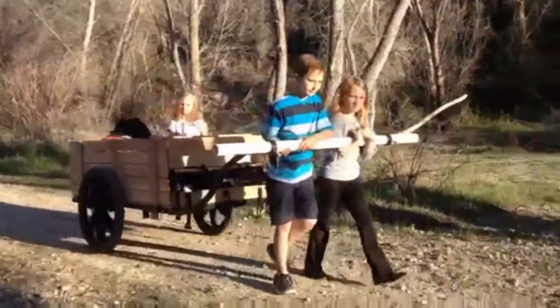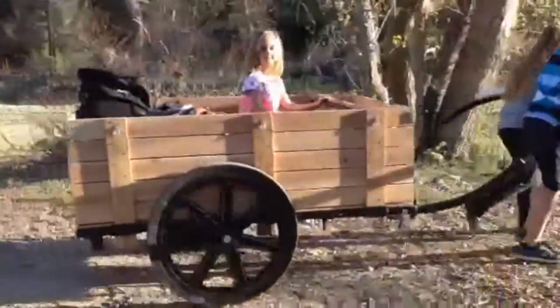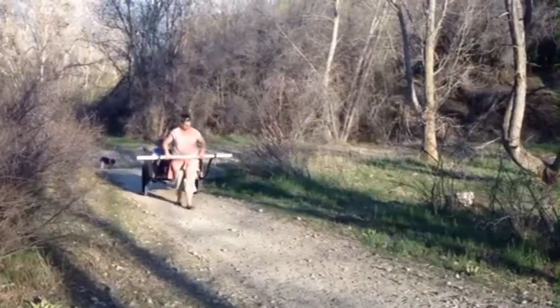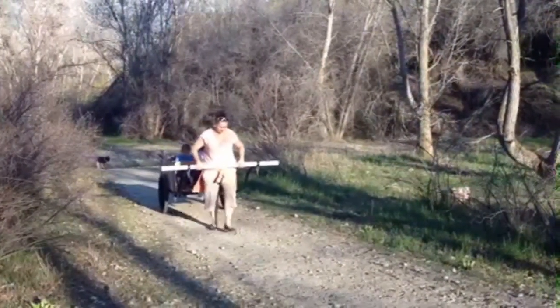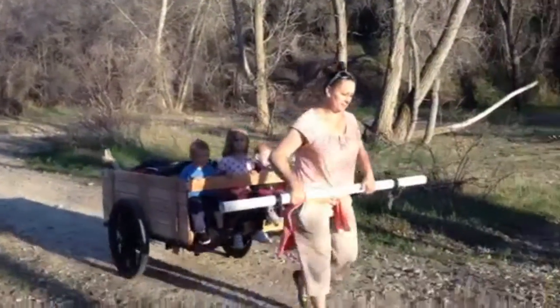Even the kids will have no problem pulling along the modern day handcart. Watch this single mother carry her kids to safety.